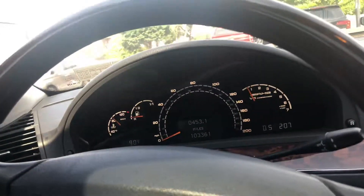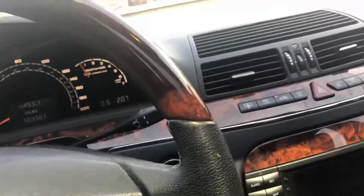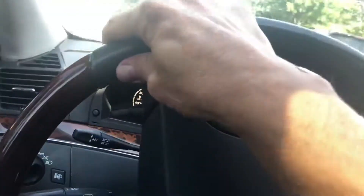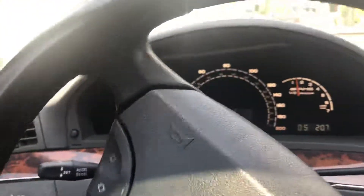Everything's working — no warning lights, no check engine lights, nothing like that. I'll put my seatbelt on and we'll take it down for a quick ride. This car is not a regular S-body, it's an AMG, so it's a sport — it's got the sport package, very quick.